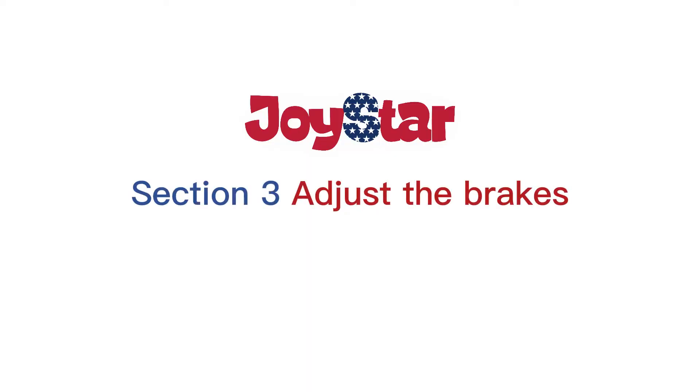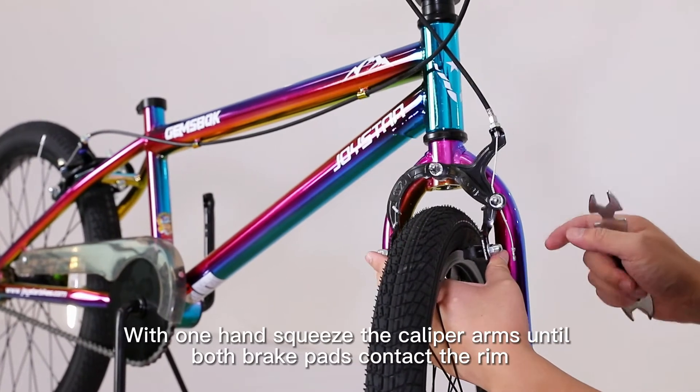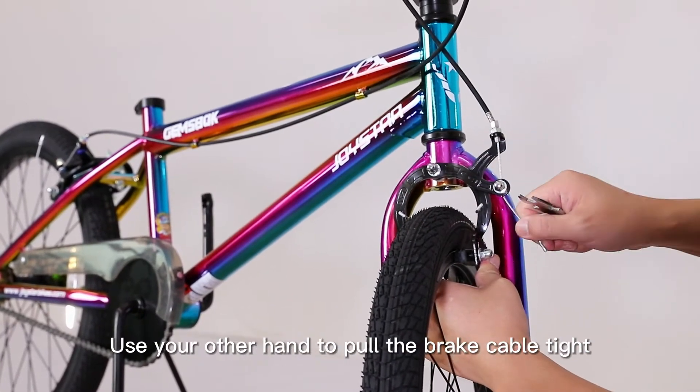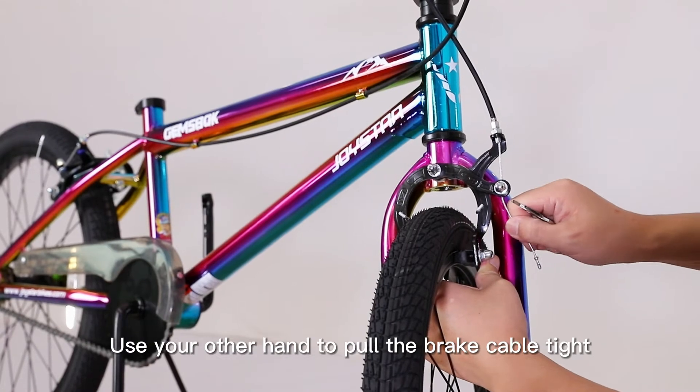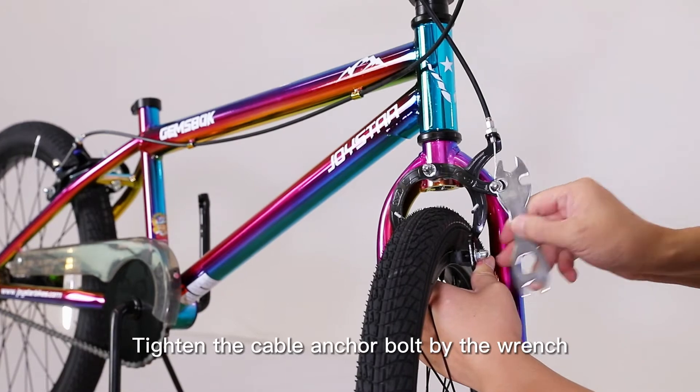Section 3: Adjust the brakes. With one hand, squeeze the caliper arms until both brake pads contact the rim. Use your other hand to pull the brake cable tight. Make sure the brake arms can move freely. Tighten the cable anchor bolt with the wrench.